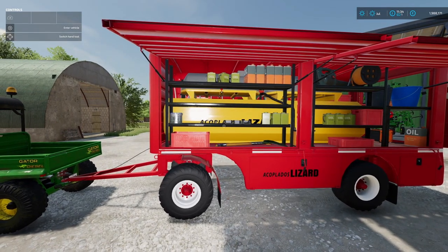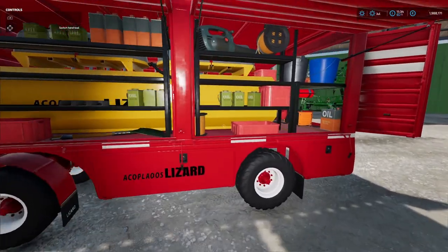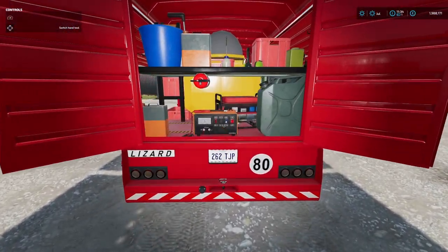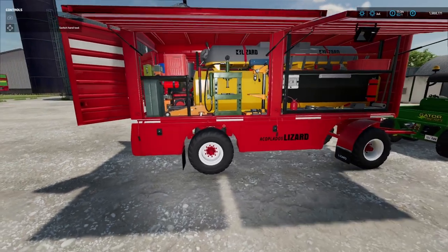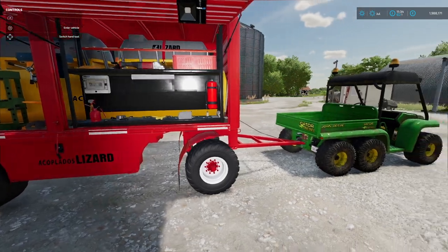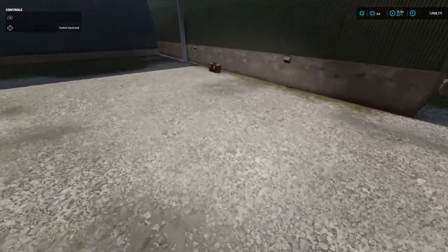Let's have a quick look as we open it up. You can see the tanks inside - the fuel tanks - and then all the bits and pieces that you would need: oils, a bit of welding equipment, some jerry cans, a generator, all sorts of drills and presses. Looks absolutely fantastic.